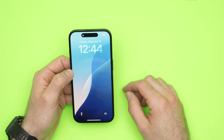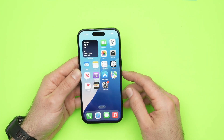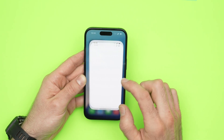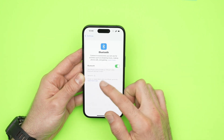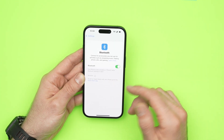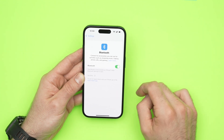If you tried everything I showed you and still don't have any Bluetooth connection, or the connection is not very stable, what I suggest is: go into Settings, tap Bluetooth, and your Bluetooth device will appear there. Tap the 'i' icon on the right side and then select Forget This Device. This will delete the Bluetooth device from your phone.